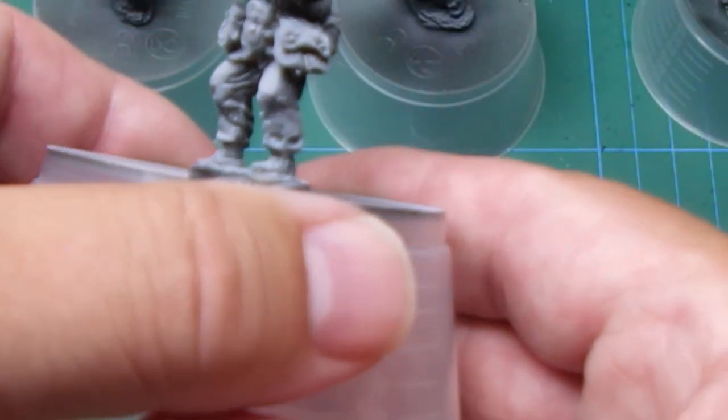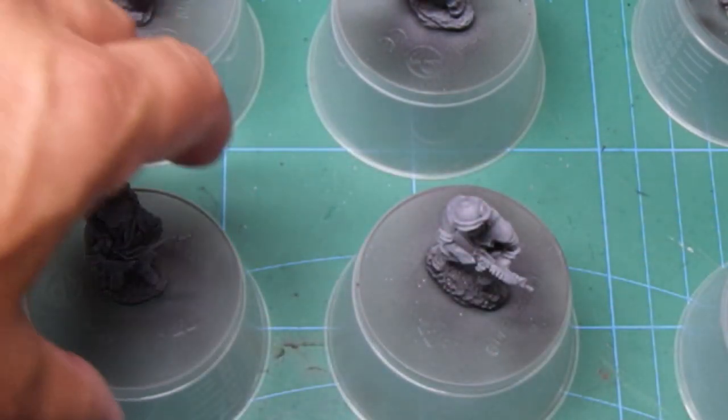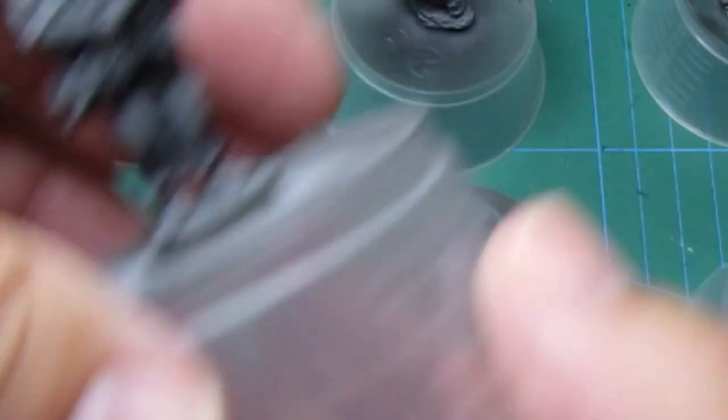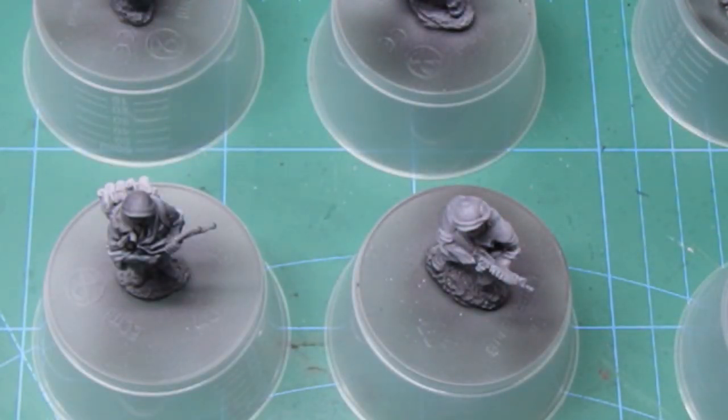Obviously the barrel of that gun needs to be straightened up a bit, but I've given them a coat of grey primer and you've got the lighter tone at the top and it'll be darker on the undersides to create those shadows. So I'm quite happy with that and we'll move on.